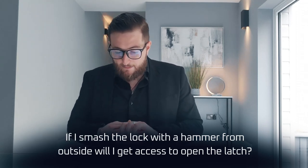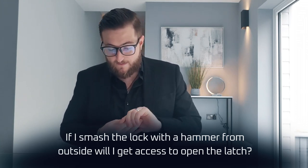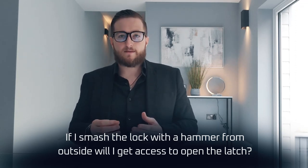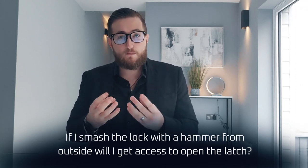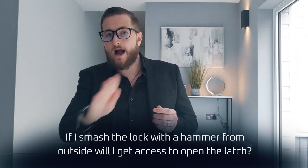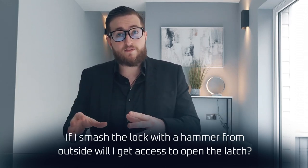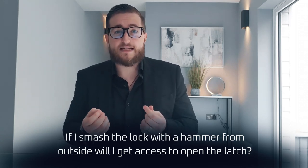If I smash the lock with a hammer from the outside, will I get access to the shaft that turns the cylinder and be able to use pliers to open the latch? There's no lock or door in the world that couldn't be destroyed with enough time, effort, tools and will to do so. However, our engineers have meticulously designed a very complicated mechanism and a robust body which makes this not a simple job. It's not as simple as knocking off the end of the cylinder and twisting the spindle. By the way we've designed it, it should give you a high level of security and safety and hopefully the peace of mind you need.